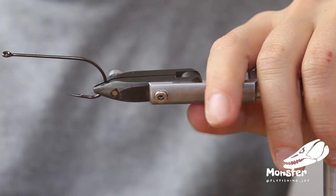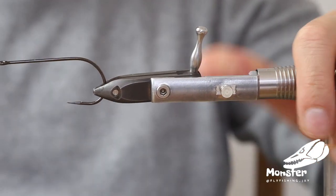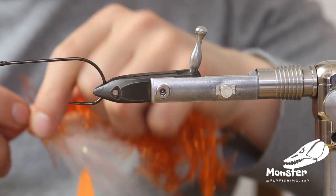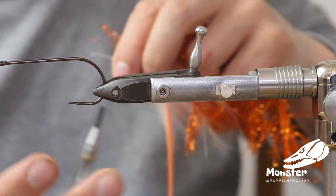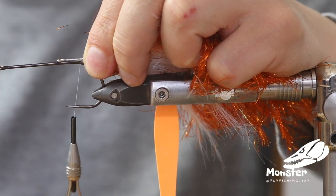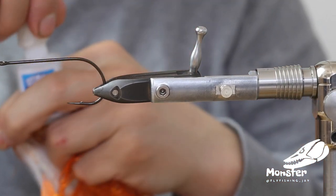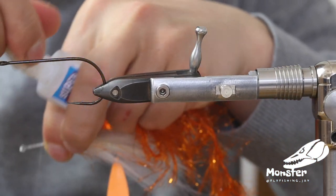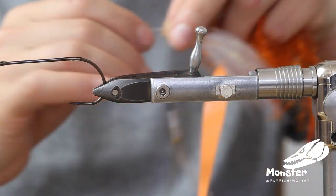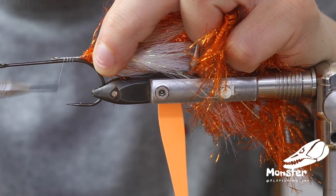We get our hook — this is an RX hook, a TP610 size 4.0, with a really nice and big hook gap, so really nice for setting the hook. We tie the shank, as you know from the Kicker 2.0, onto the hook and put some glue here to secure it.